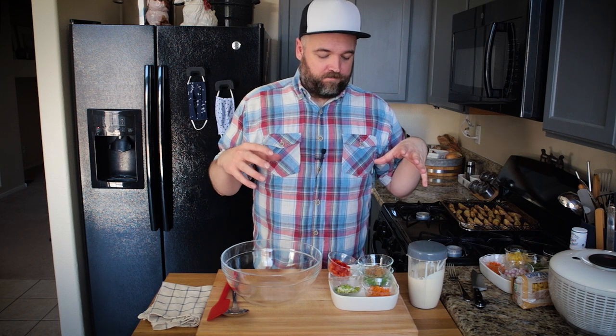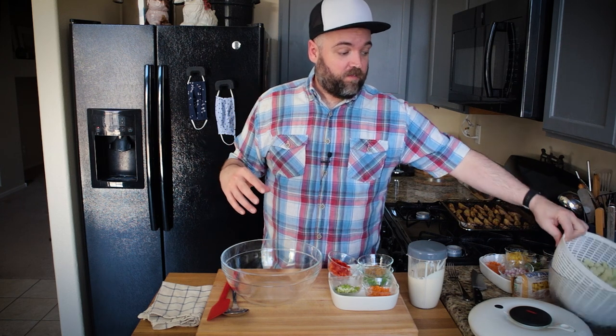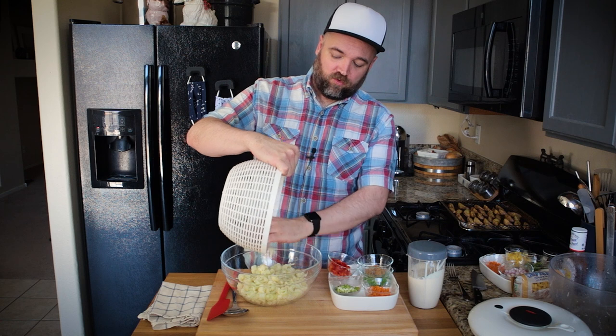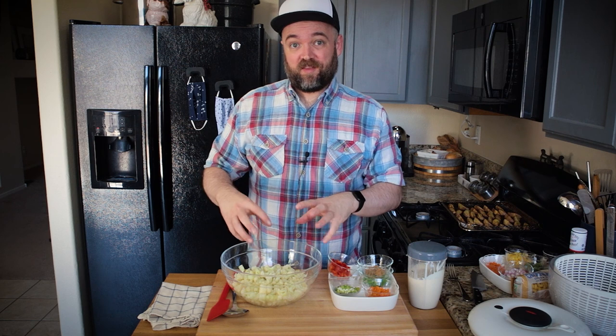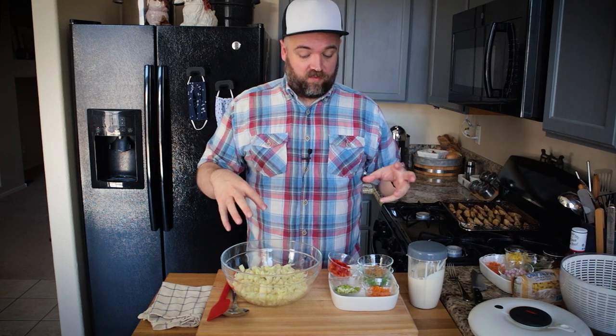The two salads I'm making today: the first is what I'm calling a 'Mackle Flour Salad' because it can be made with cauliflower or macaroni noodles. I've already prepped the cauliflower — I cut a whole head into small pieces, boiled them in salted water for about five minutes, then drained them into ice cold water and drained again. I like to use a salad spinner to get all the liquid out so the sauce doesn't get diluted.